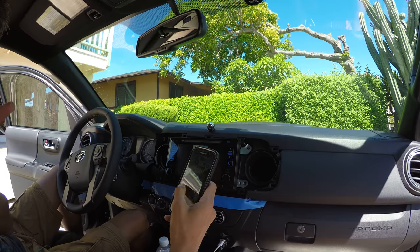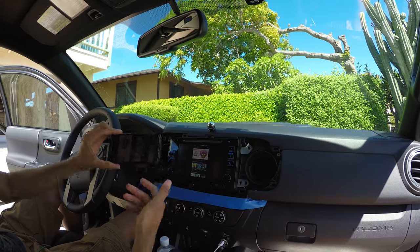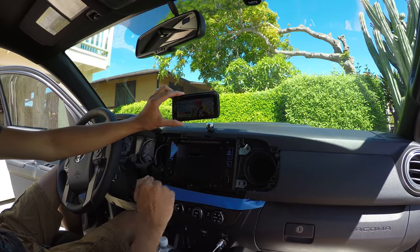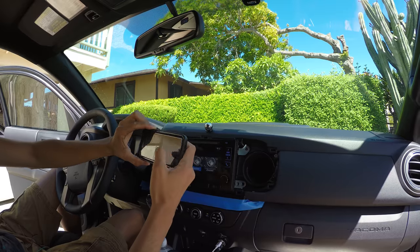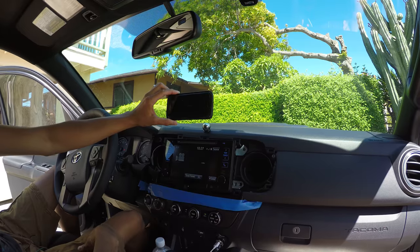I'll show you guys. Where's my Netflix app? I turn the phone sideways, the screen goes sideways. You can go to screen format and adjust it — zoom, normal, whatever. And then I can just play anything right onto it.